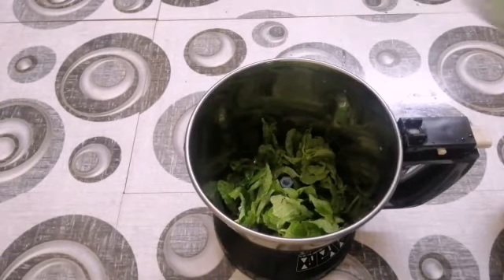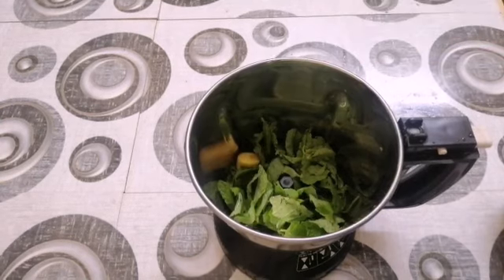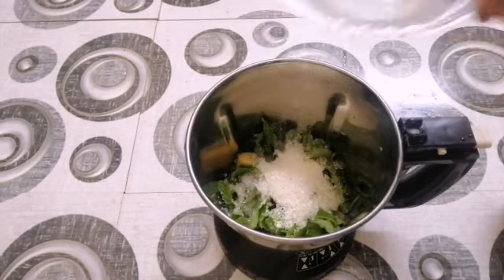We will eat the mint. We will take 1 cup of mint, 2 cups of mint.